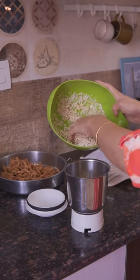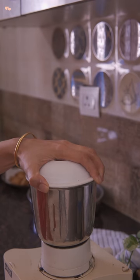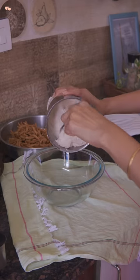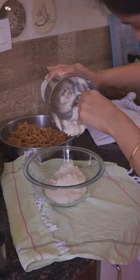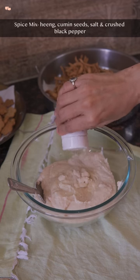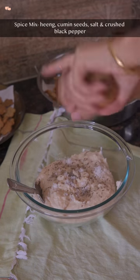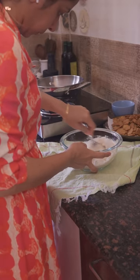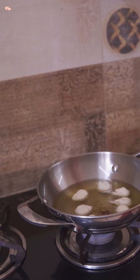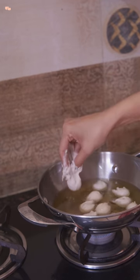The next item was dahibhalle. I had pre-soaked urad dal and ground it coarsely with very little water. The batter should be very thick with a dropping consistency, so add water little by little. In the batter, add lots of hing, cumin seeds, salt and lots of black pepper. Now comes the real deal — beating the batter hard. The only secret to having pillowy soft dahibhalle that melt in the mouth is beating the batter for a minimum of 7 to 10 minutes. Beating helps fill the air inside the bhalle and they will taste super delicious.